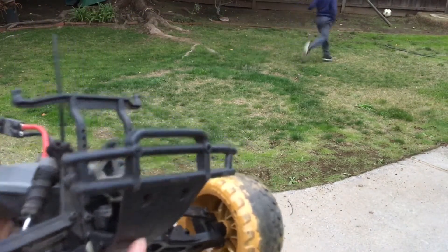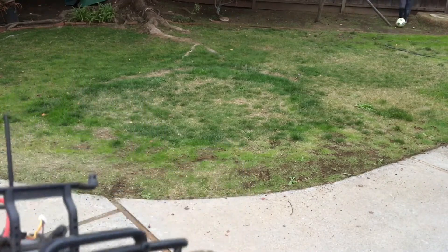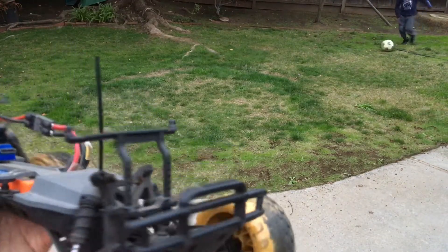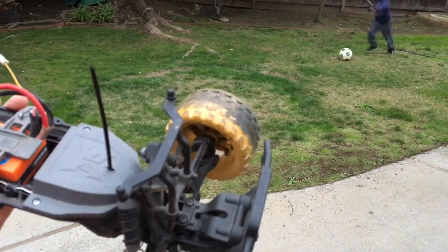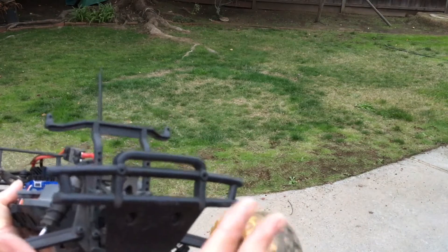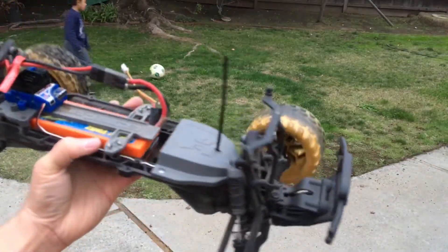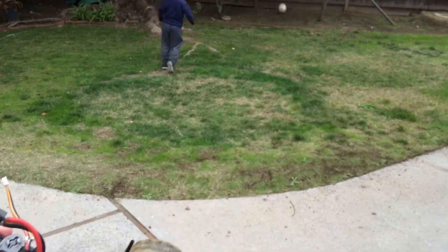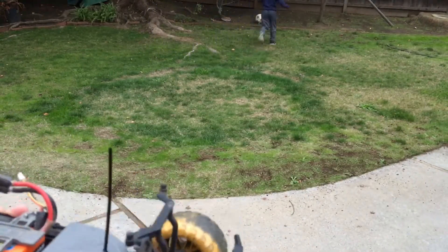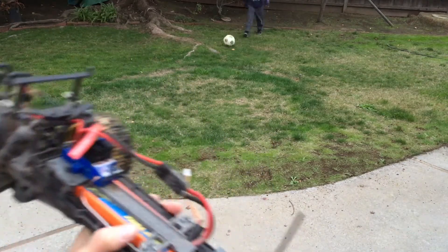One thing I noticed is it has the Ruckus bumper. If you've checked out our previous videos, you'll see that we swapped the Ruckus bumper for the Torment bumper on a lot of our trucks, because the short course bumper is wider and gives more protection from frontal impacts. We might do that with this truck as well. The front shocks are also a little low on fluid, so we still have some work to do.